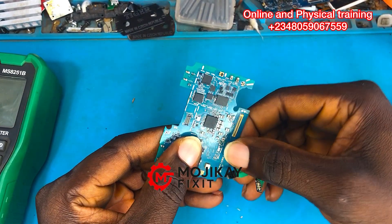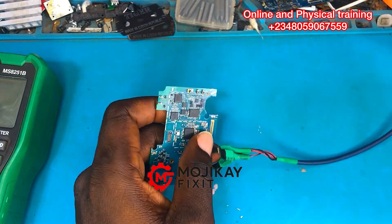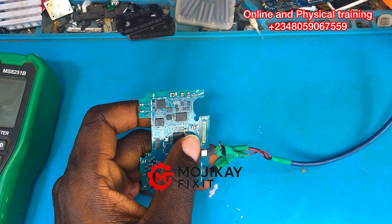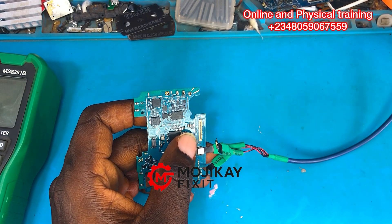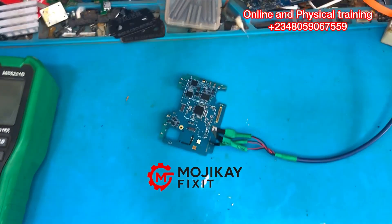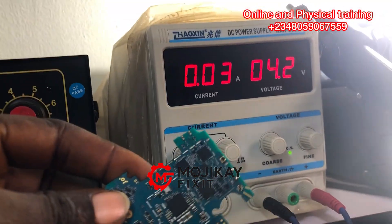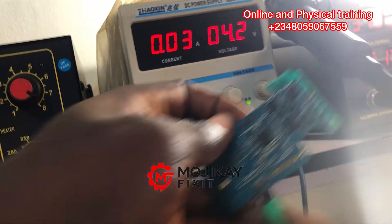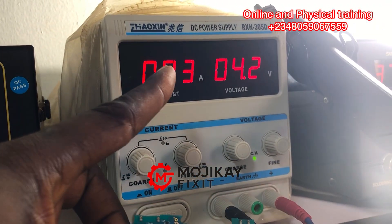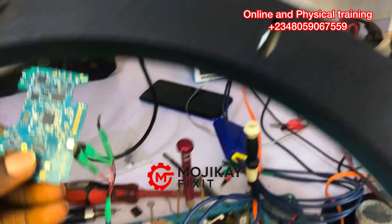Now let's pay close attention to the DC power supply. As you can see, it's drawing 0.03 amps right there, and that is a sign of a short on this PCB. When you plug the DC power supply to the PCB, it should not automatically draw amps.